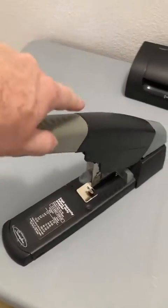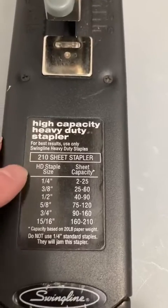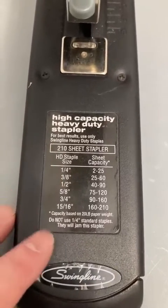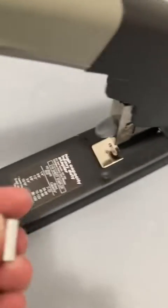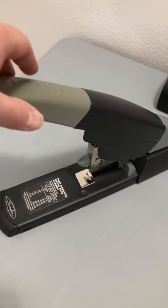This will do up to 100 sheets of paper at a time. For staple size, it will do anywhere from one quarter inch to 15/16 inch staples. I don't know exactly what size these are, but that's a big staple.